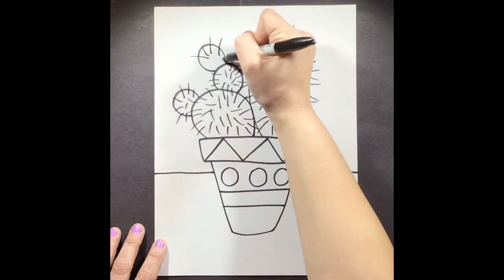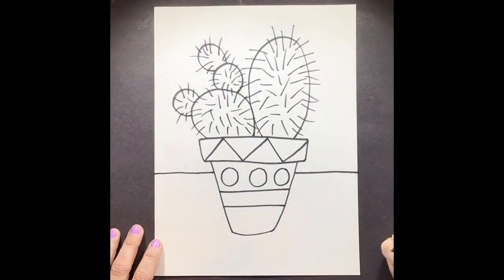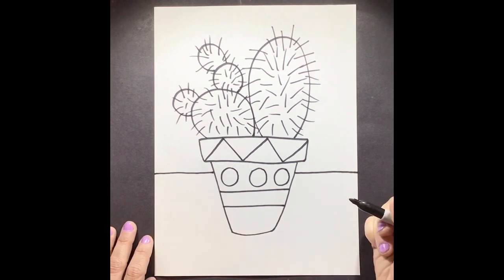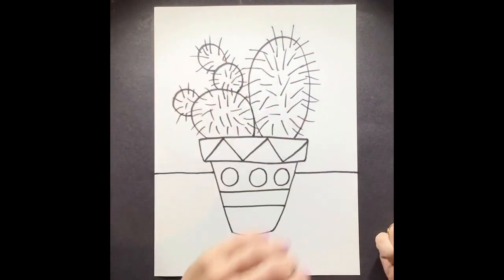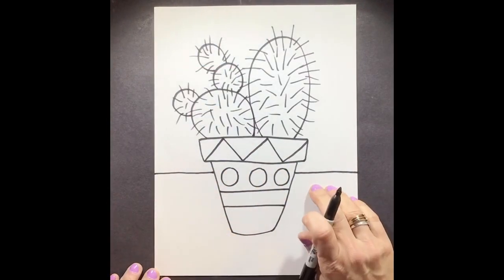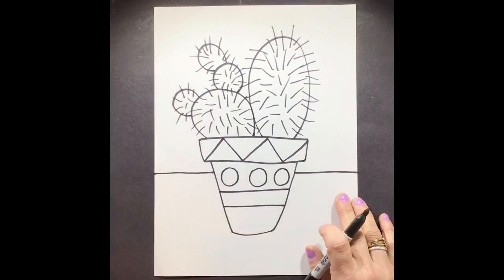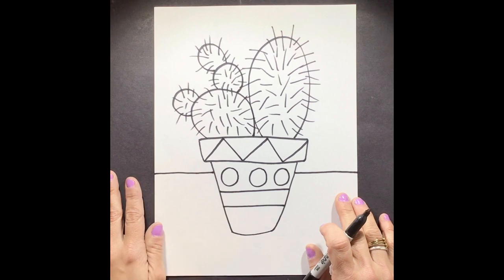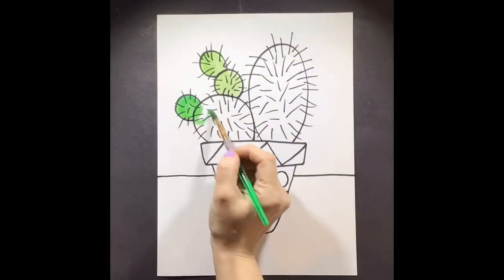So we're going to add some needles here. Since we are focusing on this just being a drawing, you do not have to add color unless you want to. We're finished drawing our details. If you want to add extra details like a background or something under the pot of the cactus, you can go ahead and do that. Or you can be finished. Make sure you take a picture when you're finished and upload it to me. If you want to, go ahead and add some color. I hope you had fun!